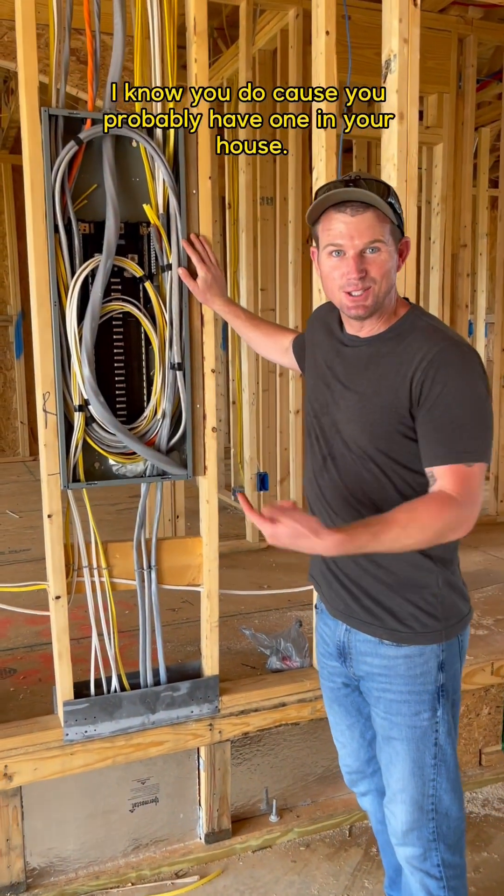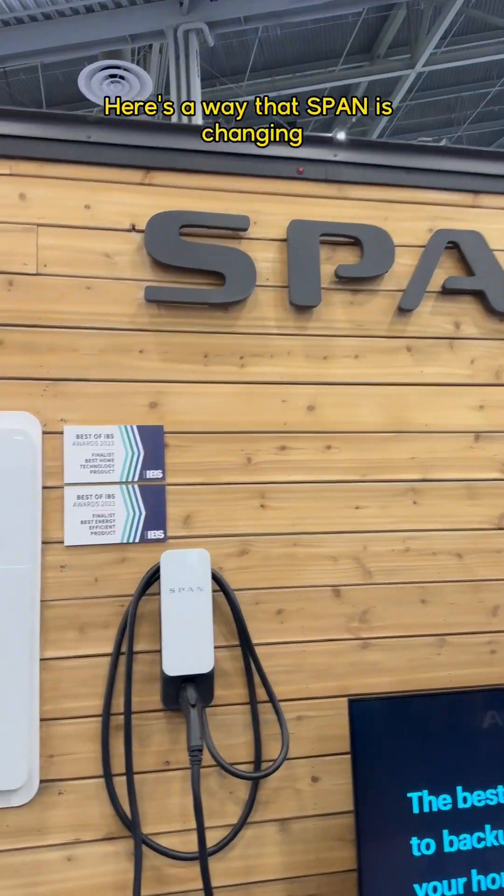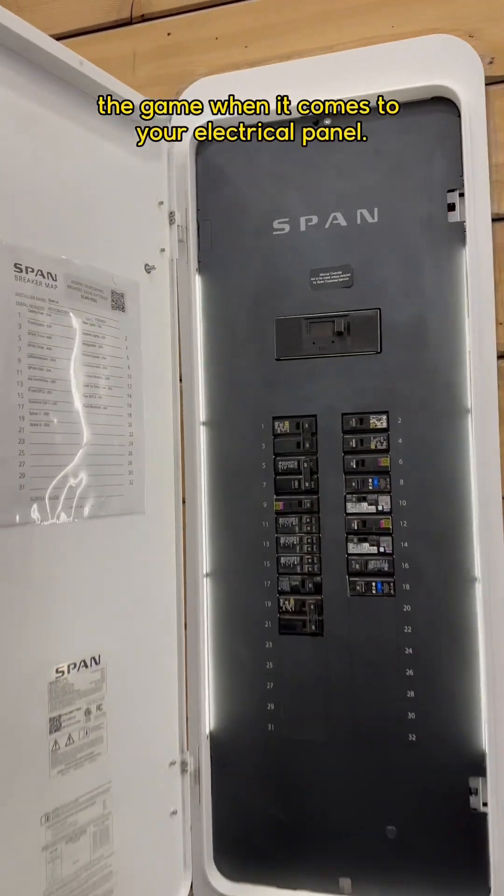Remember this old dinosaur? I know you do because you probably have one in your house. Here's a way that Span is changing the game when it comes to your electrical panel.